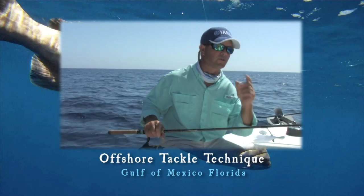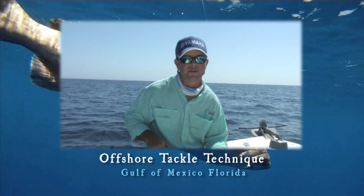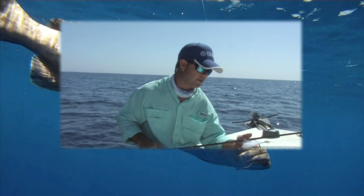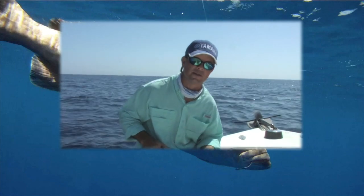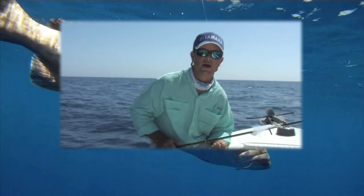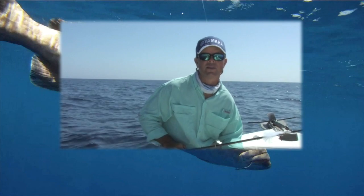We were putting a little piece of squid on that, and also some live thread herrings — it seemed to work really well. Some of our nicer fish today came on the thread herrings with the jig floating down, kind of like you would yellowtail snapper fish but a little deeper. We're fishing in 170 feet of water instead of 100 feet, so we use a one ounce jig instead of an eight ounce jig.